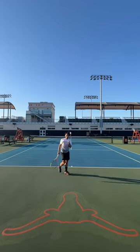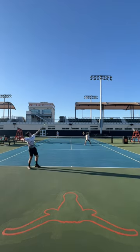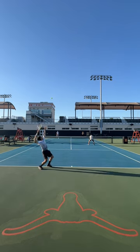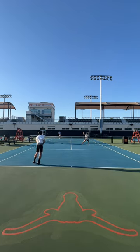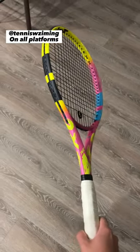I also loved it on returns for the same reason. However, I cannot make a serve on it for the life of me — it is just really hard to bring the racket through on the follow-through. Stay tuned, more content coming with this beautiful, beautiful racket. Like it and follow me!